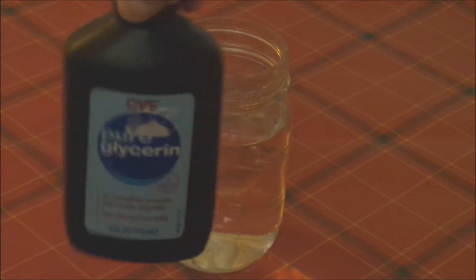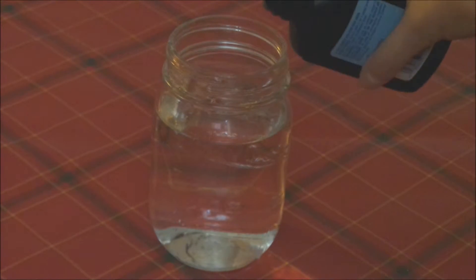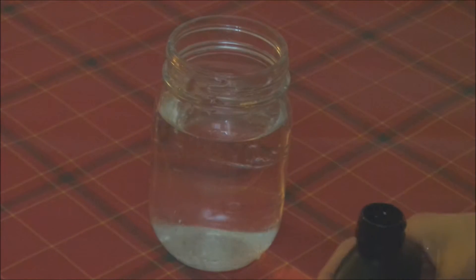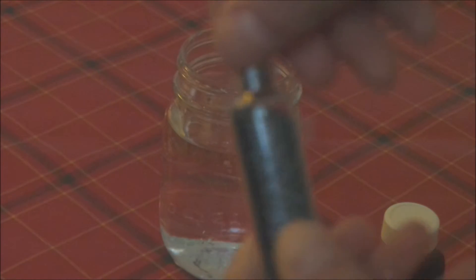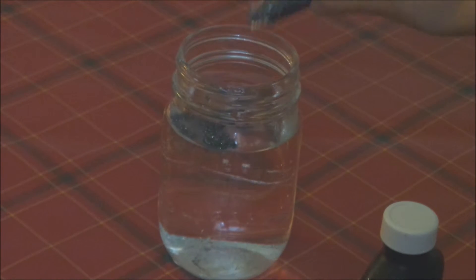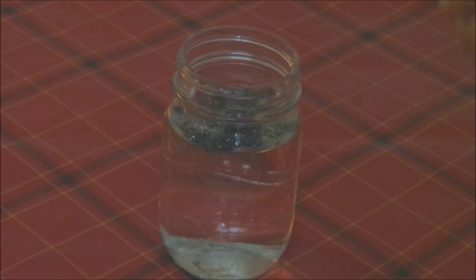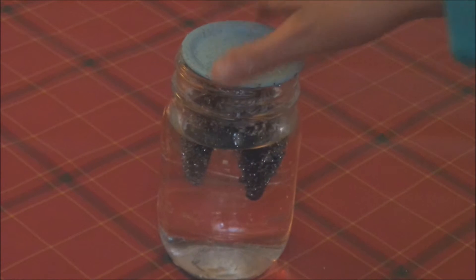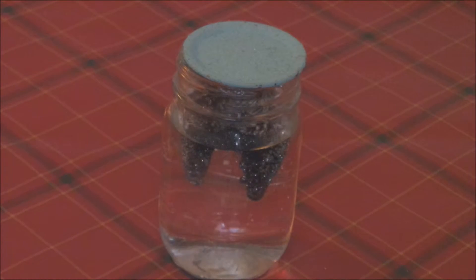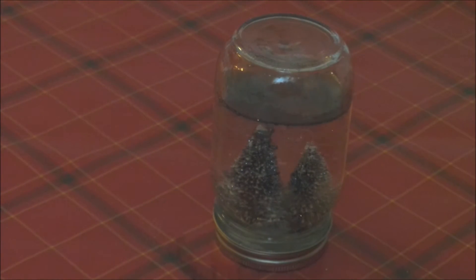Now take some glycerin and add a dash of glycerin in the water. You can add any color of glitter that you would like. Take your lid and put it in the jar like this. Then grab the rest of the lid, secure it on, flip it over, and now you have your snow globe.